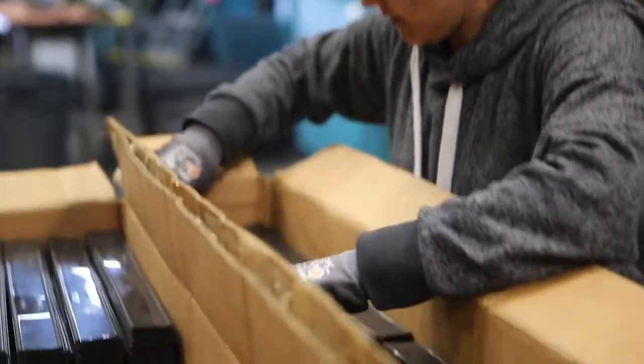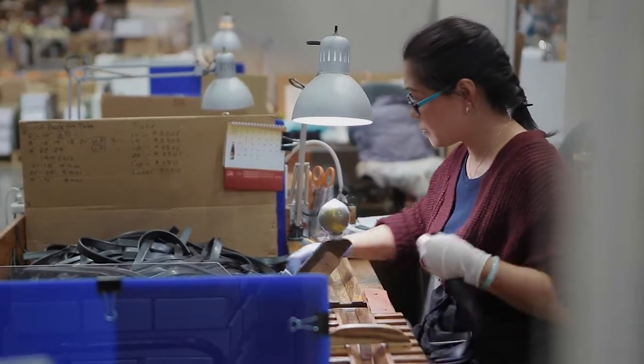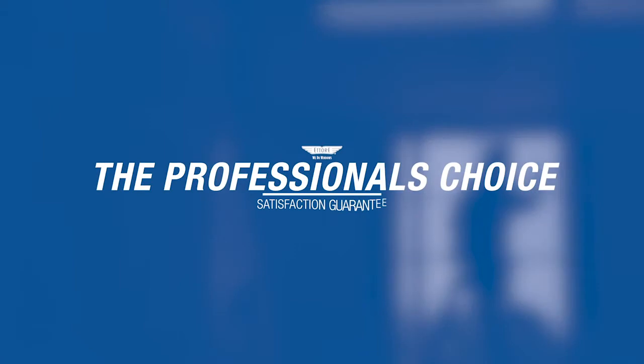It always amazes everybody that comes into the building that we actually have people hand inspecting the rubber. We're not lying about this. We know what is needed to clean glass.